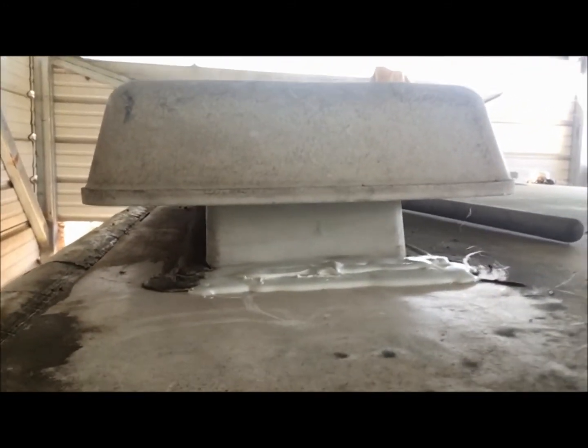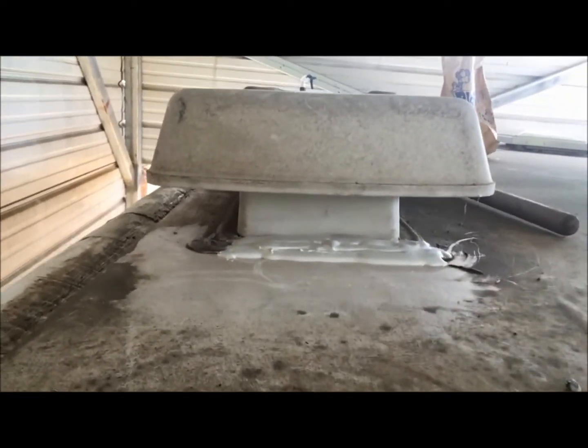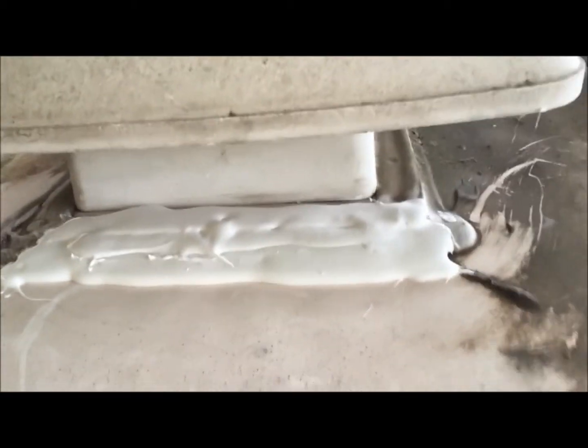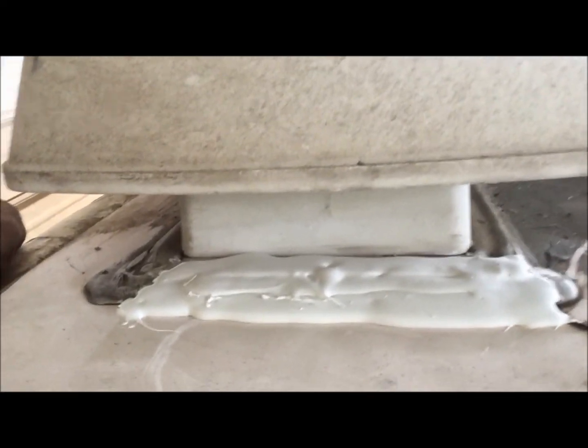There we go — I added a little more. There's one corner, there's the other corner. This is a Forest River Wildwood 25-foot trailer, 2005. It's been stored underneath my covered area. Hope you guys like it and hope it helps — drop any comments. That's the refrigerator vent for a 2005 Forest River — how to repair the cracks on it.